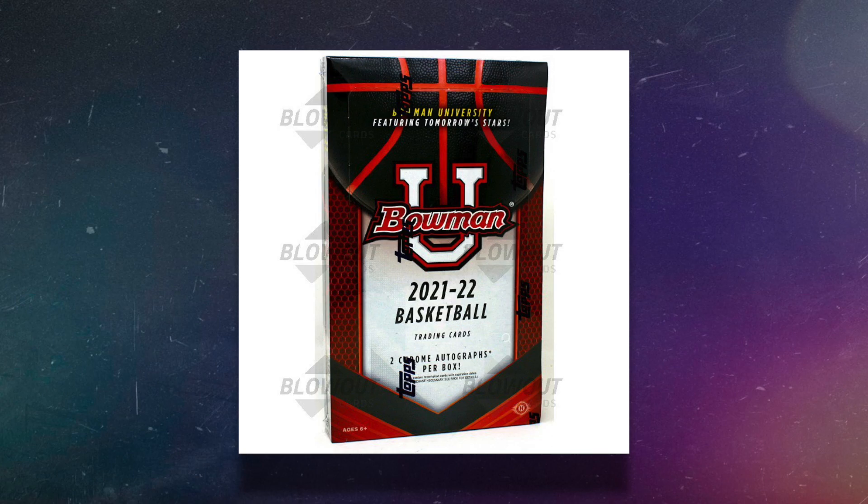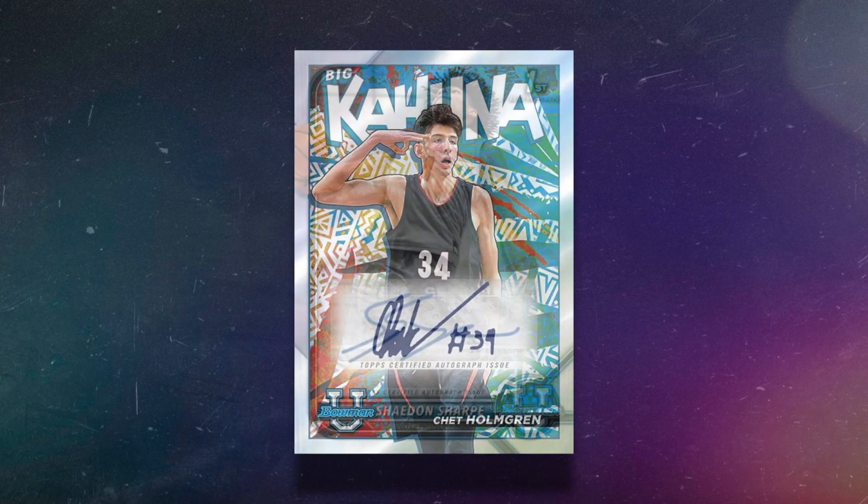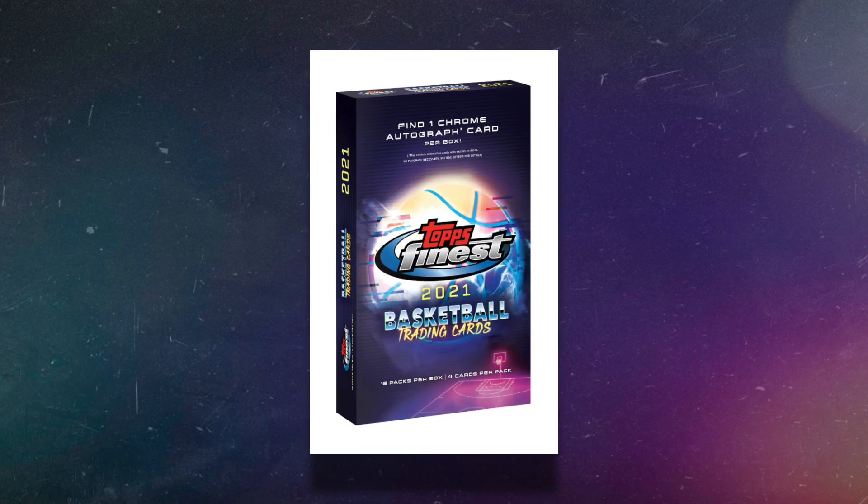Moving along is another hobby box I don't like too much and haven't opened personally: 2021-22 Bowman University Basketball, one of the newer Topps basketball products. You can get upcoming rookies like Chet Holmgren, and you get two autographs per box — two chrome Bowman U autographs — for $120.